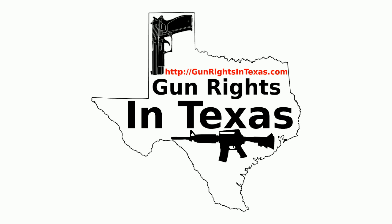If you want to contact the podcast, please send an email to aaron@gunrightsintexas.com, or you can leave a comment on the webpage at gunrightsintexas.com. If you want to leave a voicemail and be featured on the show, please do so by dialing 409-292-6736.